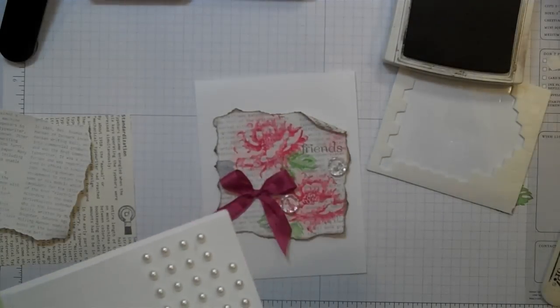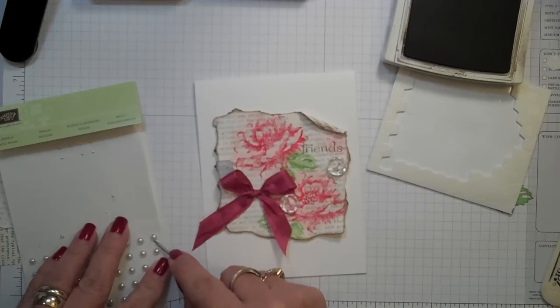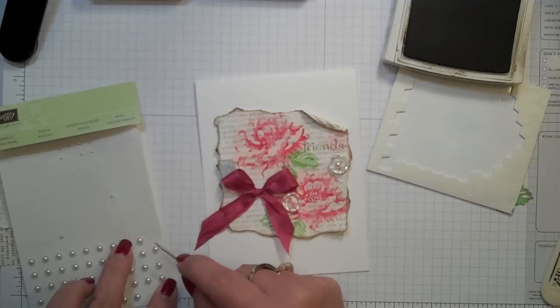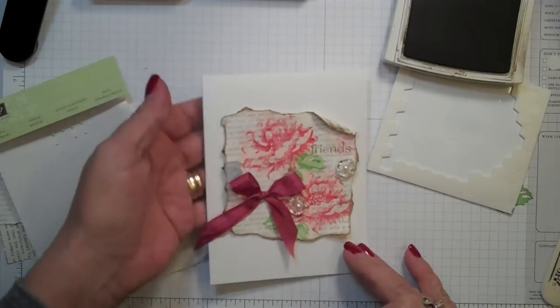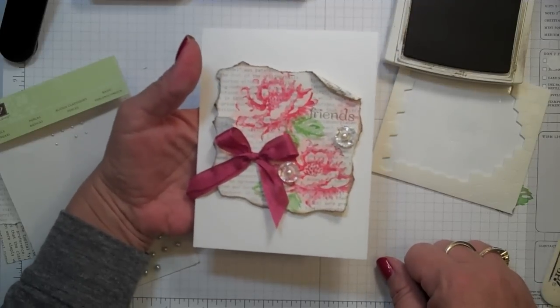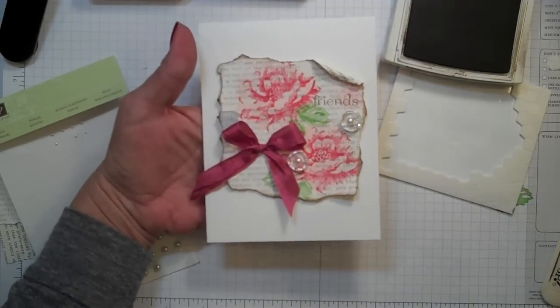On top of those, what's nice to add is one of these little pearls. So let's put a pearl right on there. And there you go — a nice simple card, but changed up a bit with that gesso. Just do a little white gesso on your first edition DSP and you've created something different. Have a great day, bye-bye!